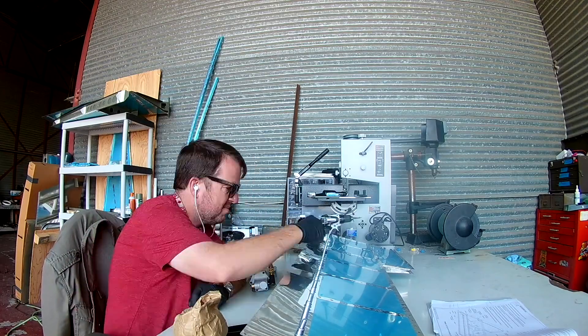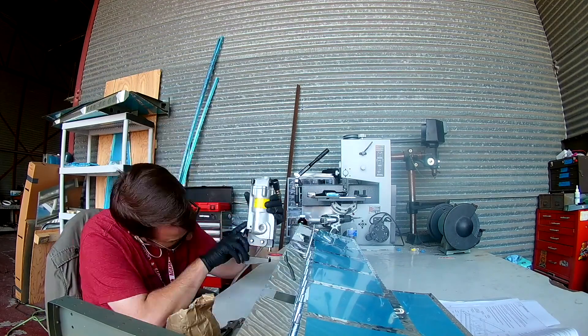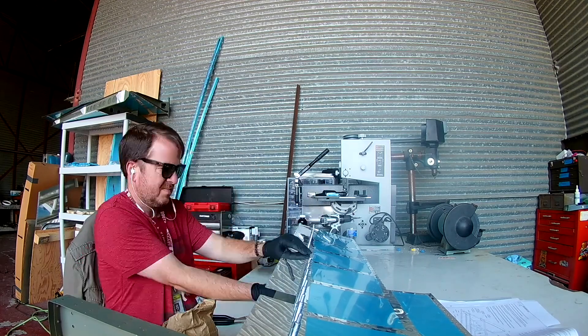Yes, it starts to be a pain in the butt because they don't really say, okay, rivet the skins to blah blah blah. The plans are excellent — they mention every single part by part number in every single instruction.